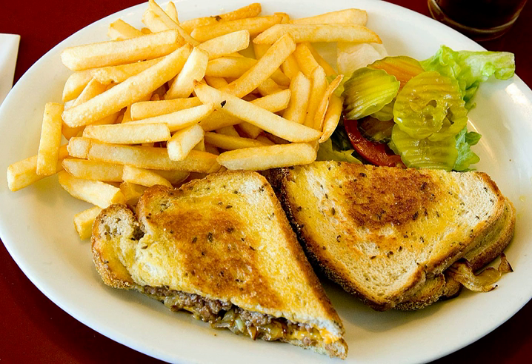It is unclear when the patty melt was actually invented, but records exist of them having been served as early as the 1940s. The patty melt is a variant of the traditional American cheeseburger, taking the sandwich back to its roots by serving it on bread versus a bun.